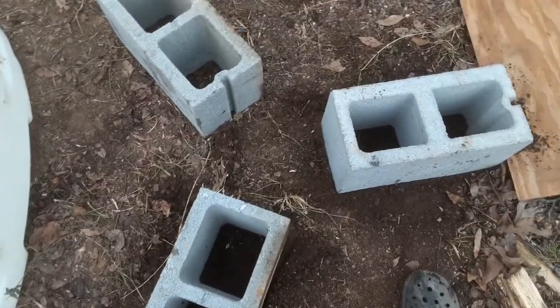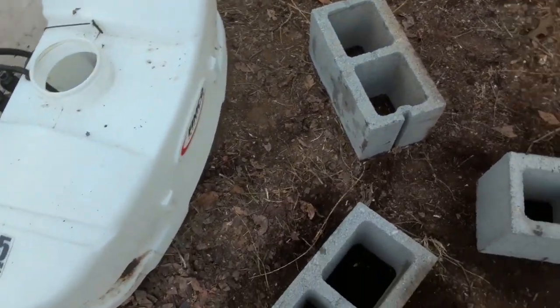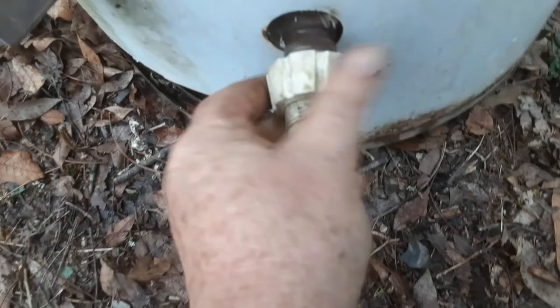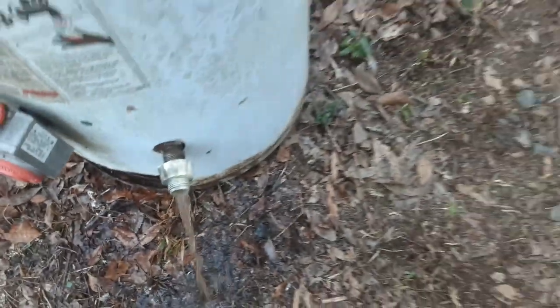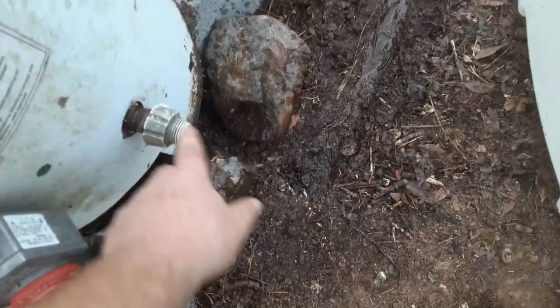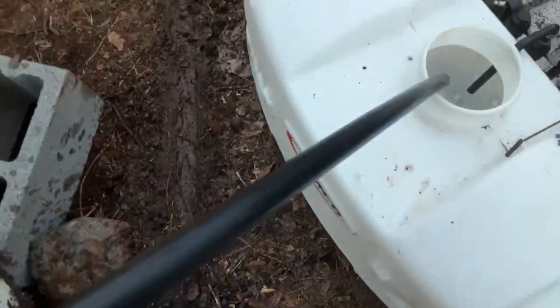It's probably a good idea to have it as level as possible - you'd hate for it to fall on you or your equipment, especially if it might be hot water. There's a little bit of gunk coming out. I was looking for an old piece of water hose to connect it, but this is really all I could find. I'll just connect that here.